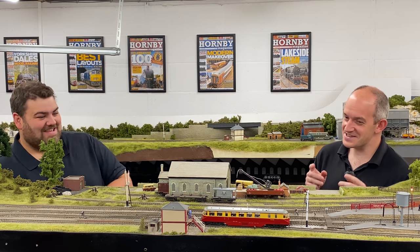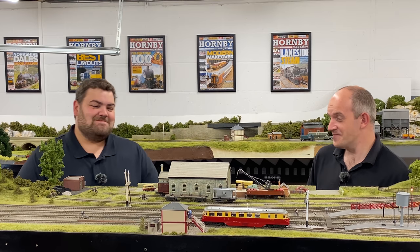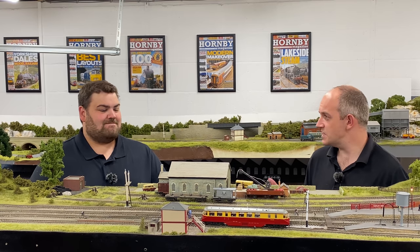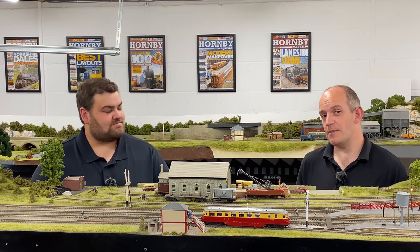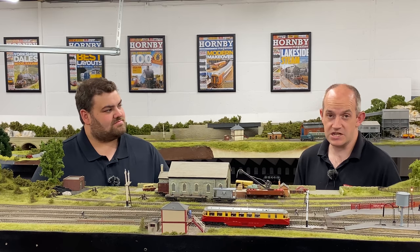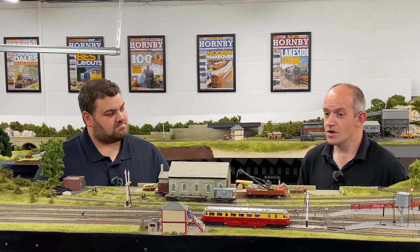This is Heljan's second version of the railcar this year, which will raise a few eyebrows. The first version was their O gauge model, which came out earlier this year and was covered in issue 166. They've now made the same model for 00 gauge as well, covering the railcars throughout their career — from the Great Western era in chocolate and cream livery, through BR Carmine and Cream, as shown here, and into BR Lined Green.